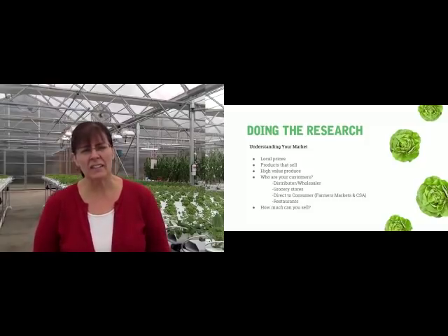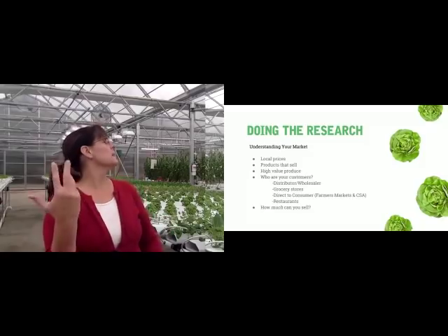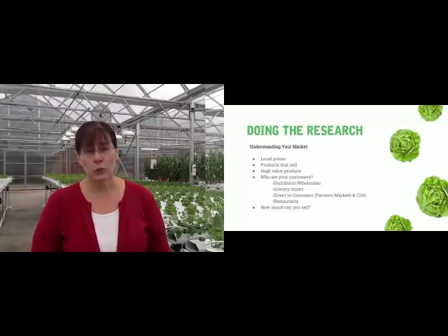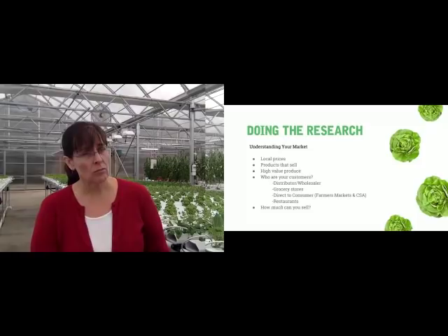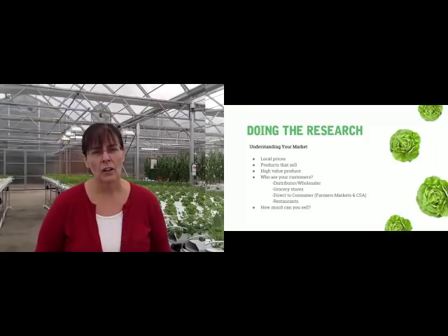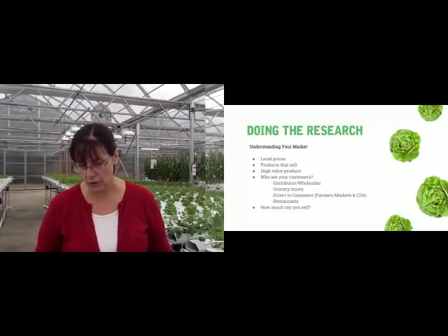The other piece of research is: how much can you sell? What's your market out there? A greenhouse like this — a 30-by-96 — has just over 5,000 plant sites and produces about 2,500 plants a week. Do you have a market for that much? Maybe you have a market for a lot more. So that can help you understand how much you can really sell.